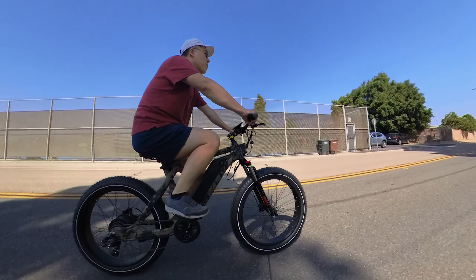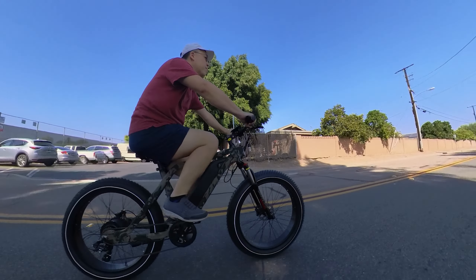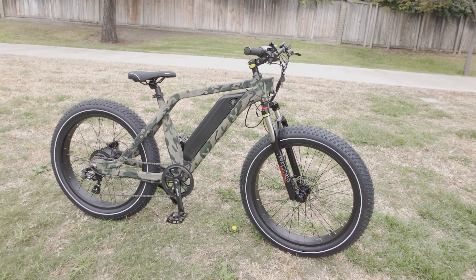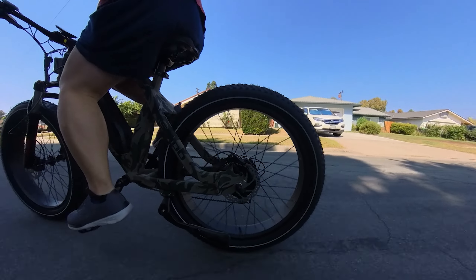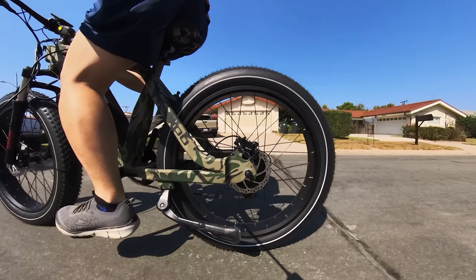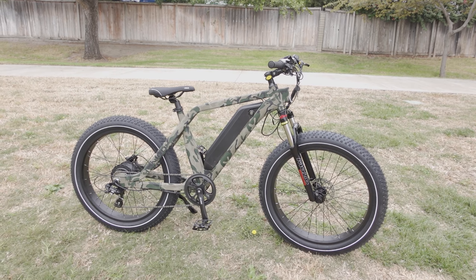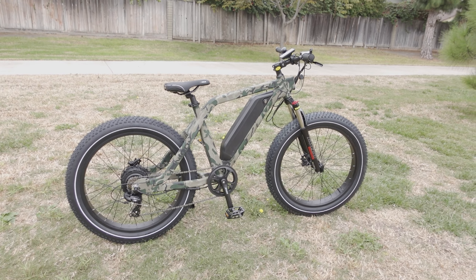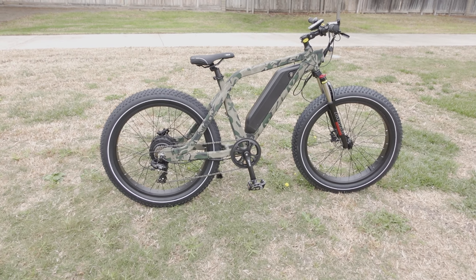That 48-mile range is probably under ideal conditions — lower speeds and flat surfaces. Overall this is a pretty good bike if you want to take it off-road; the giant wheels help a lot with the ride. The only thing I'd personally like to see improved is some sort of seat post suspension, though you can probably buy that as a third-party accessory. The unique look with the large tires and it does a pretty good ride overall. Link down in the video description if you want to check it out.